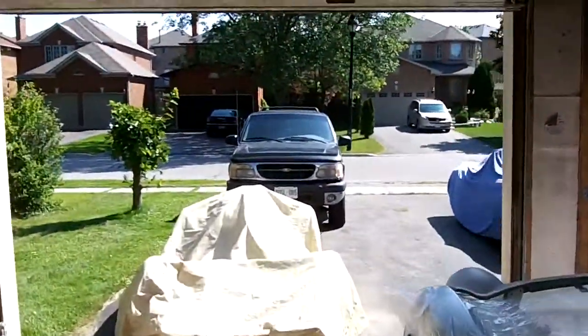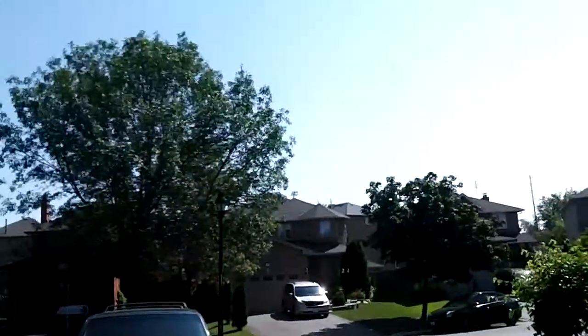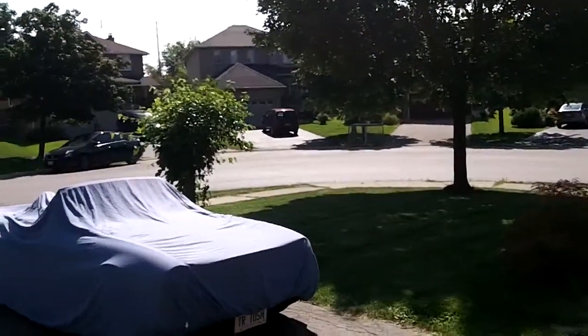Beautiful day outside today. Supposed to be a high of 26 degrees Celsius, which makes it nice and comfortable to be out in the garage. Bright blue skies for sure. I did my chores this morning, got the grass cut, so we can play in the garage for a little bit.